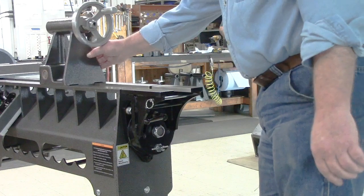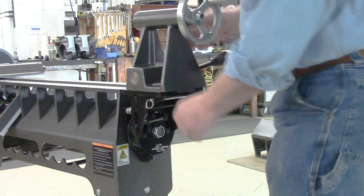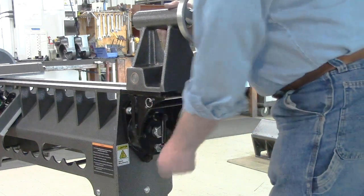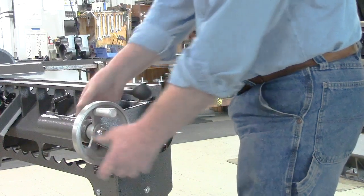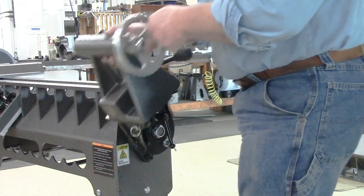First, we're going to slide the tailstock fully onto the tilt-away and lock it down. We're going to release the locating pin and then loosen the locking lever. Now we can tilt the tailstock either to the front or to the back of the machine.